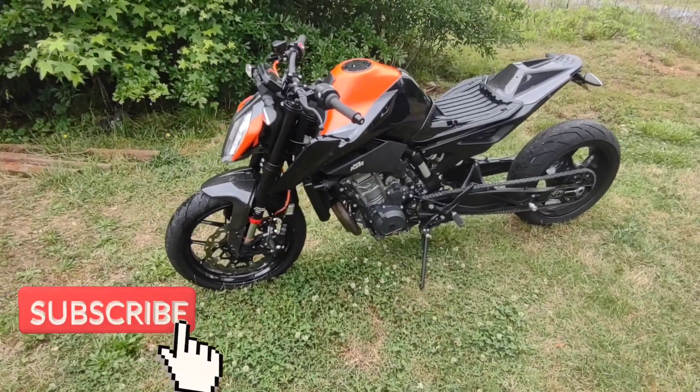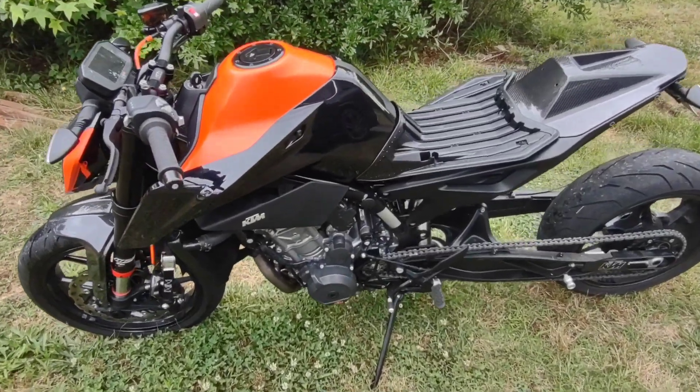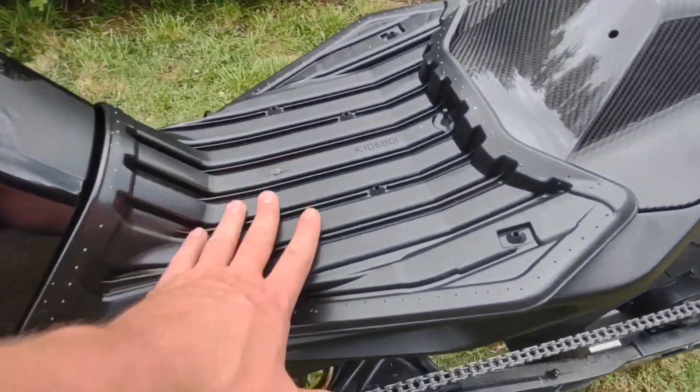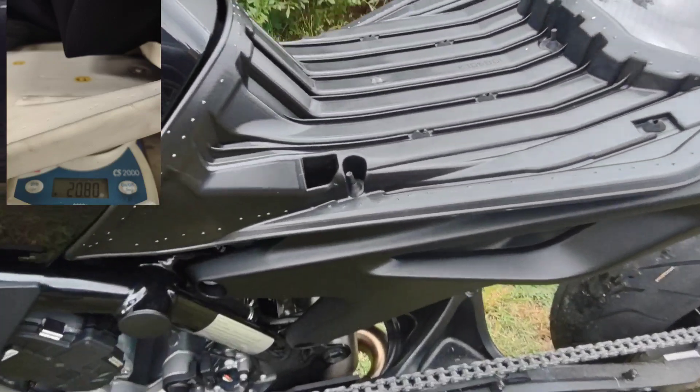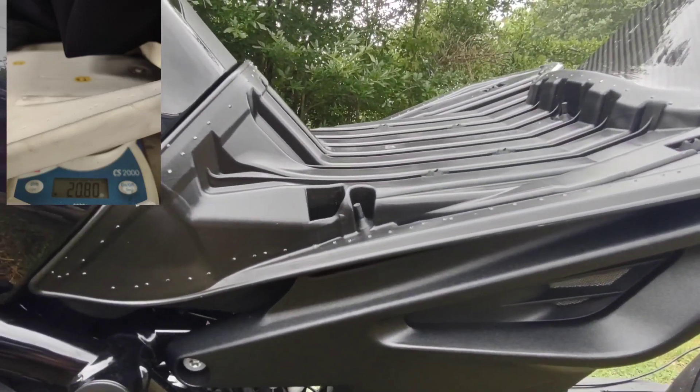Here's my latest round of mods for the duke. I've got a spare seat to cover the foam out. It does sit you down in the bike probably about another two inches and takes off a slight amount of weight.